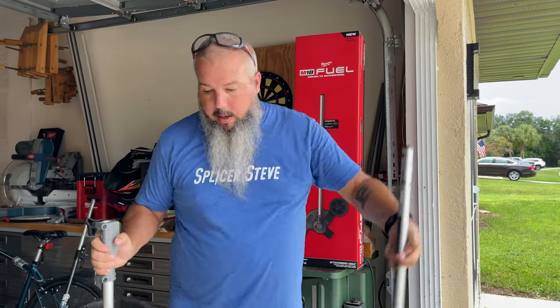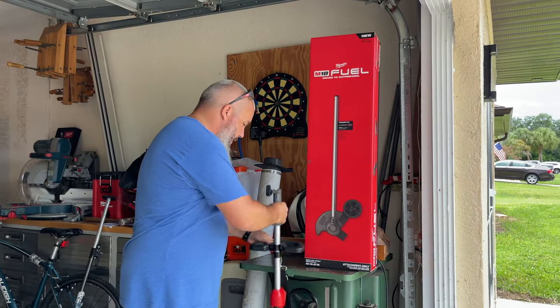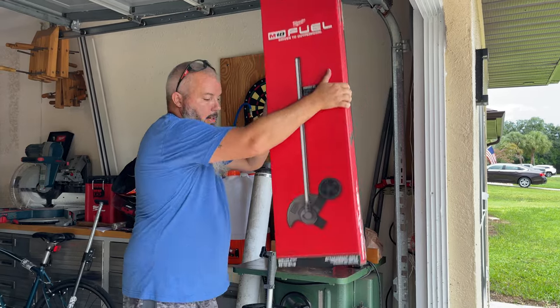I am tired of weed whacking with this to do edging, so we're going to take this power head and unbox ourselves an edger attachment.